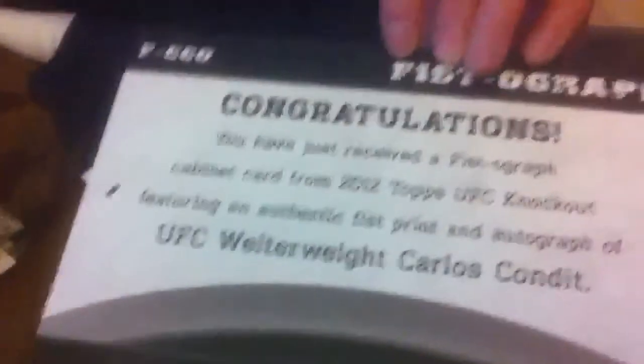Flip it. Flip the script, son. Got some ink on that — nice. I have some of the Condit too.